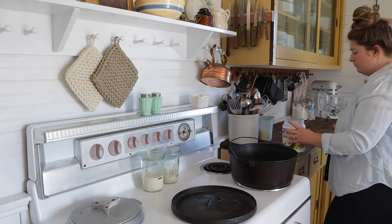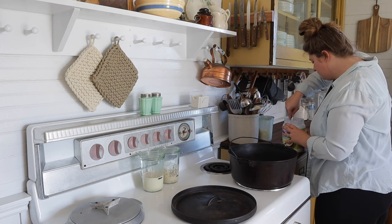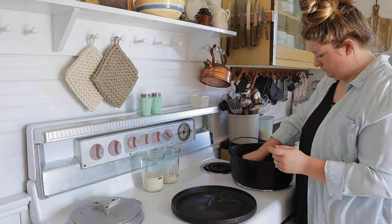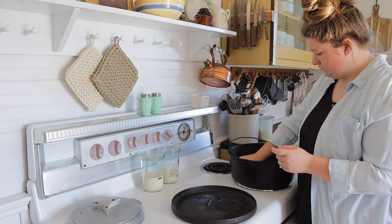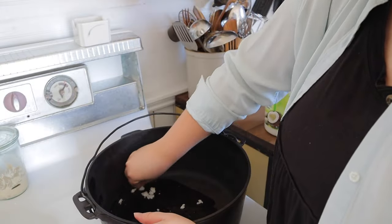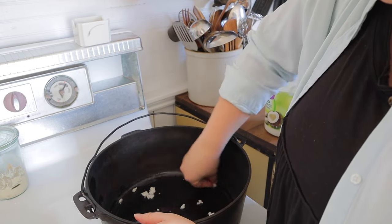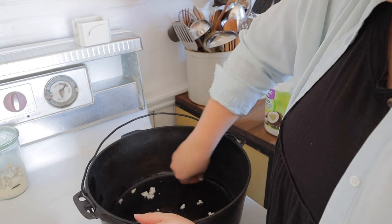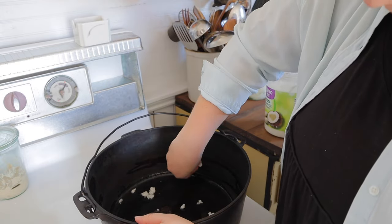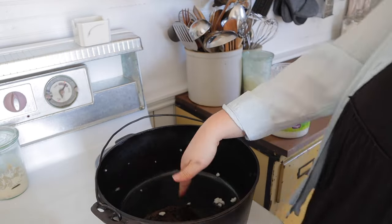This dutch oven is bigger than my white dutch oven but it is so much lighter in weight, which I'm excited about because the white one was so heavy. What I'm going to do is take coconut oil because it has a higher smoke point and rub it all over the inside and sides. Once it's all melted, I'll take paper towels and wipe out any excess oil — you just want a very light coating in there.